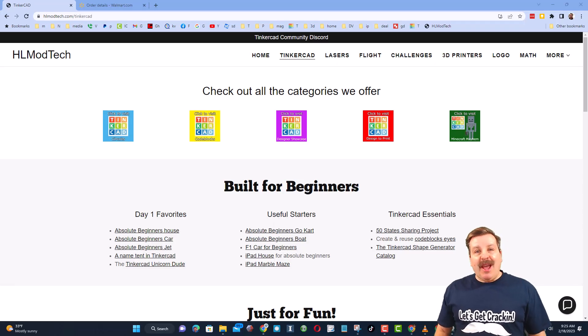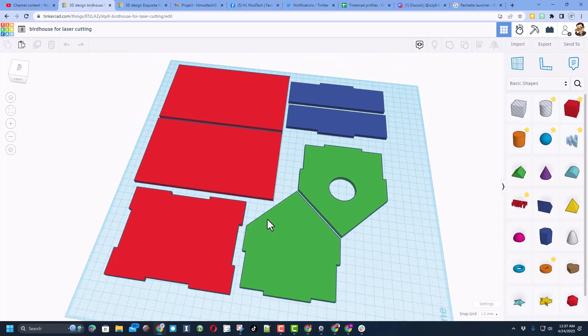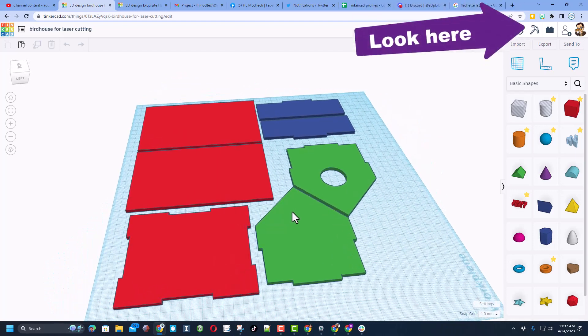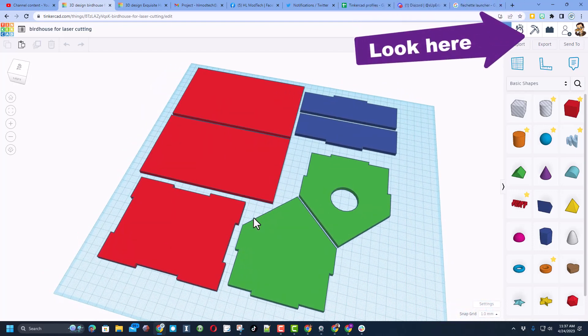Good day friends, it is me HLModTech and I am back with another fun fast Tinkercad tutorial, so let's get cracking. I have a video that shows you how to build this in less than 15 minutes. Of course, this video is going to be how to assemble it.